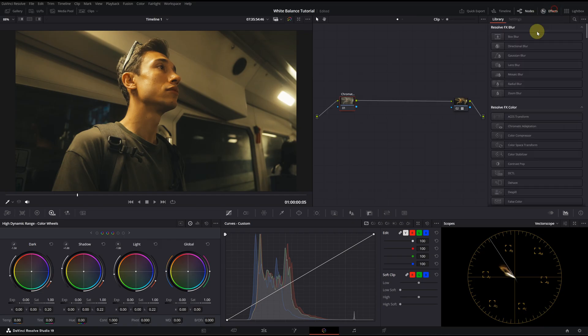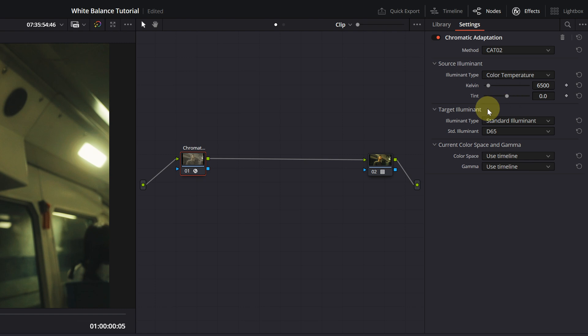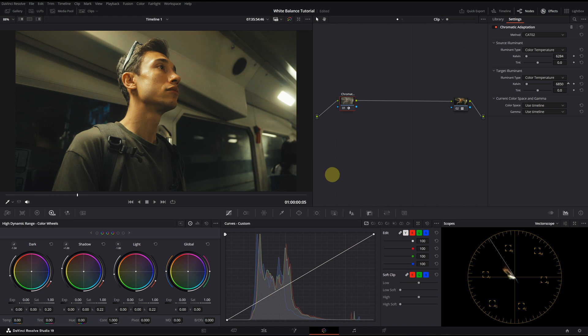The fifth method is Chromatic Adaptation, which is an effect you can find in the Effects Gallery and add to a node. In this menu, I'm going to change the illuminant type to color temperature. The source is the temperature value from your camera — if you know the value you shot with, you can enter it here. The second value is what you want it to be. I will increase the Kelvin value and also raise the tint. I'm also watching the whites in my image and the vectorscope. This is before and this is after — it still needs some work but it's sufficient for now.